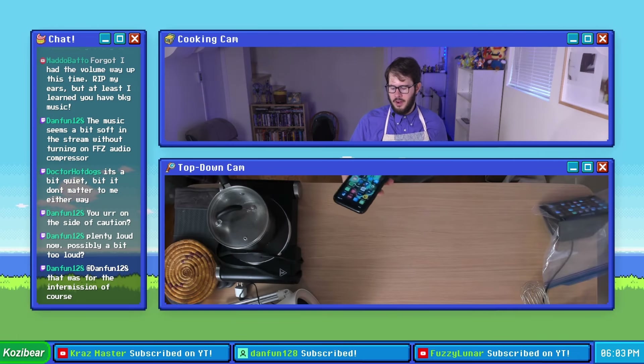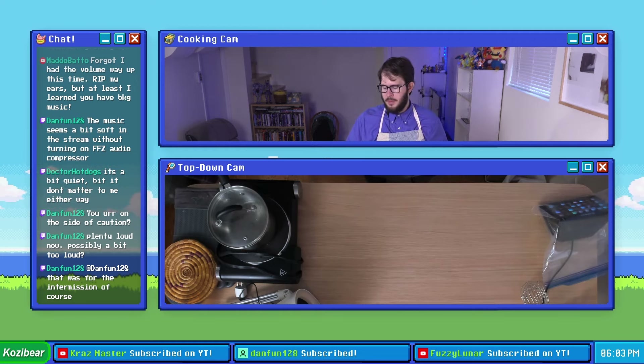I forgot to set a timer — it's probably been about a good minute since we put them in. So I'm gonna set a timer for 23 minutes.